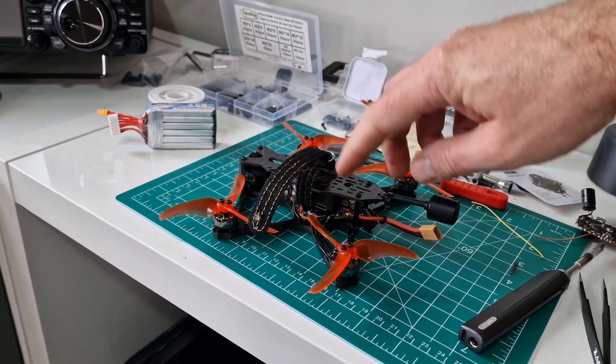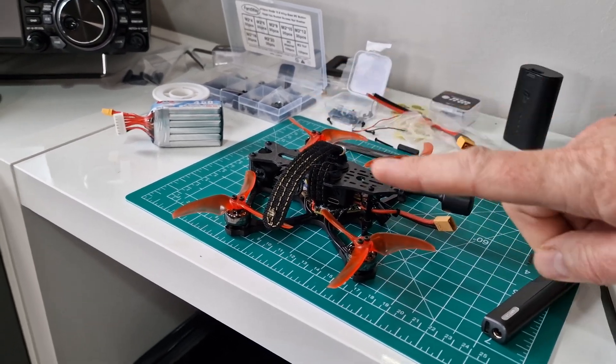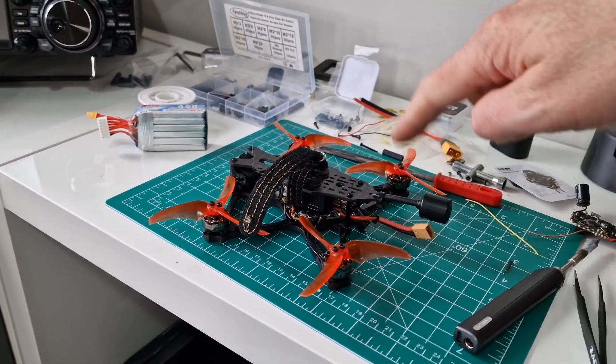Thanks to a Joshua Bardwell video I managed to sort that out — something to be aware of if you get this flight controller for a Baby Hawk 2 HD. You install it correctly but the motor directions will all be wrong. What I actually like in Betaflight now is that you can actually set the motor directions in Betaflight — I didn't know this. When I first started building quadcopters you couldn't reverse motors in Betaflight; you had to reverse the wires on the motor. That's pretty cool and really useful.